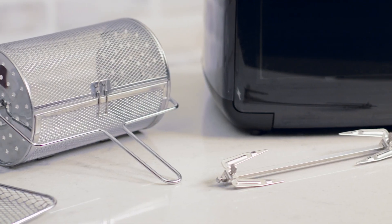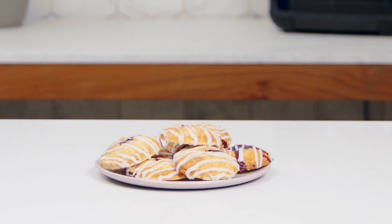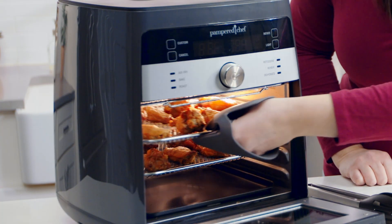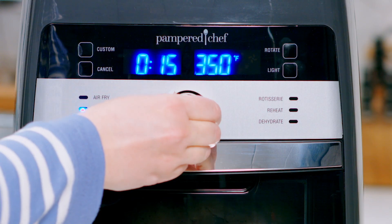It's easy to get started because it has six pre-programmed settings, two custom settings, and the accessories you need right out of the box. You can make dinner, snacks, even desserts with the push of a button. With the air fry setting, make homemade chicken wings and heat frozen foods like mozzarella sticks.